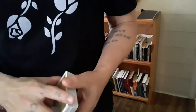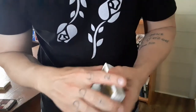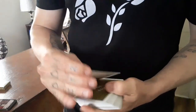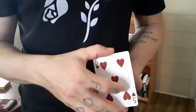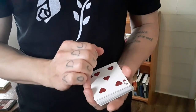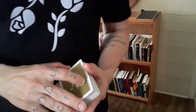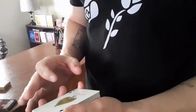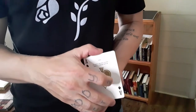Imagine doing that in reverse. This is really simple — all you have to do is get a double. You can develop this into something more; we'll talk about some other ideas in a bit. For now, just start by simply getting a double, doing a double lift. The idea is to lift this card off the deck, and in the action of just laying it back down, it changes. You could do whatever your preferred double lift or double turnover is. Once you have the double turned over, you're going to lift up the first card as if just to show it.